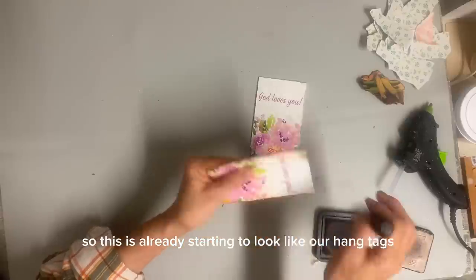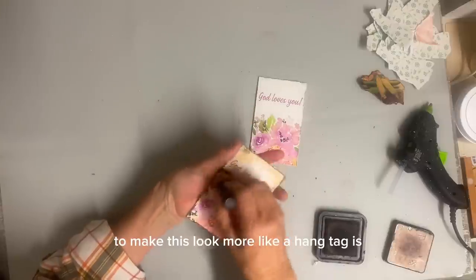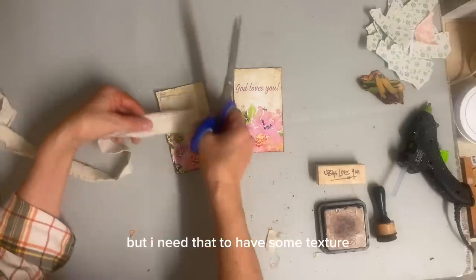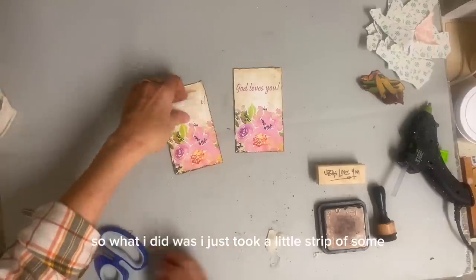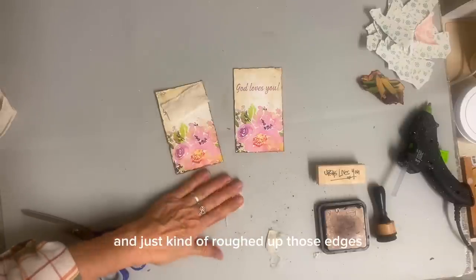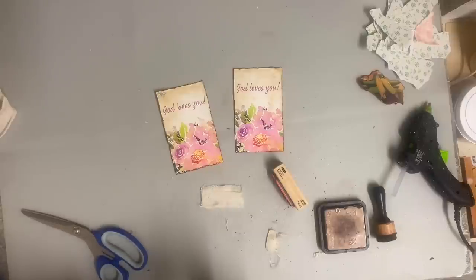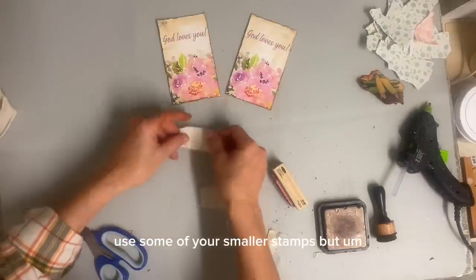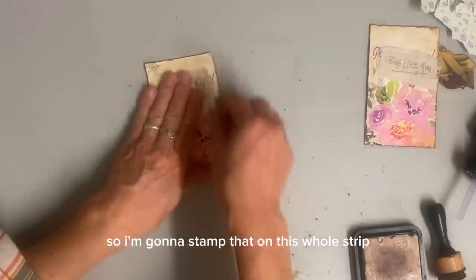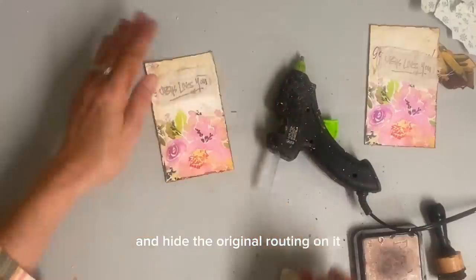Then the next thing that I want to do to make this look more like a hang tag is — I love that it says God Loves You, but I need that to have some texture. So what I did was I just took a little strip of some coffee-stained tea towel and just kind of roughed up those edges, and then I'm going to stamp Jesus Loves You. I just happened to have that stamp. If you don't have it, you could handwrite it or use some of your smaller stamps. This is one that I just happened to have thrifted at one time or another, so I'm going to stamp that on this little strip. And now I'm just going to hot glue that into place and hide the original writing on it.